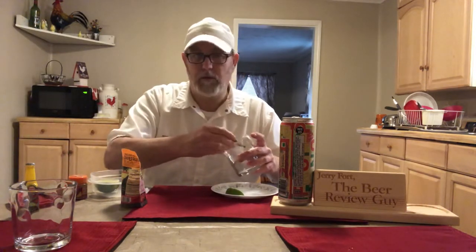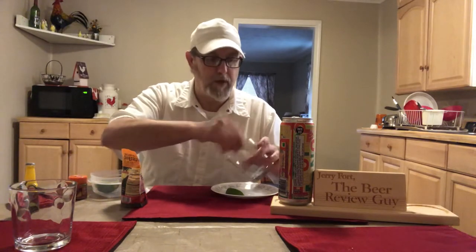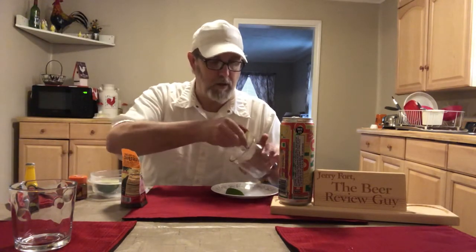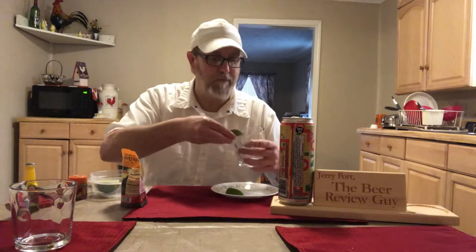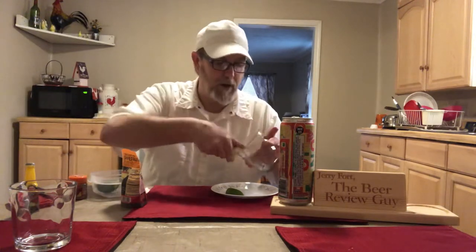I reviewed all this salt too if you're interested — you can look up Twangarita Paloma Love rimming salt. Also, one of my newer subscribers, Heavenbound — 65 or 85, I can't remember — suggested that I make some playlists so people interested in certain videos can watch all of one thing, binge-watch them.